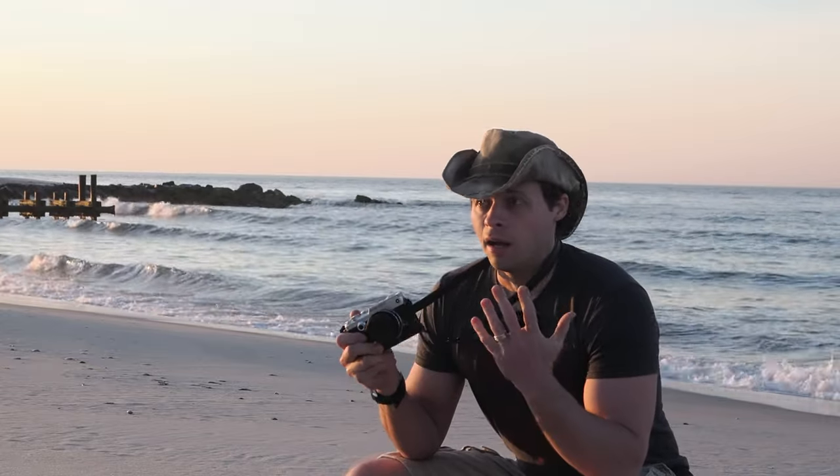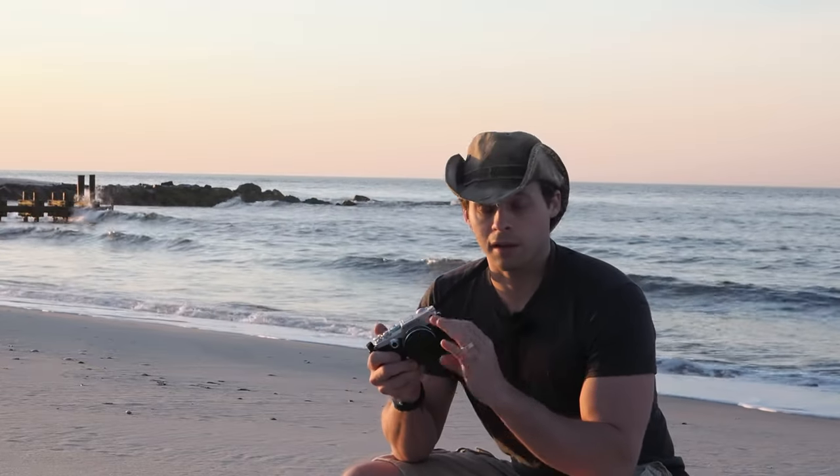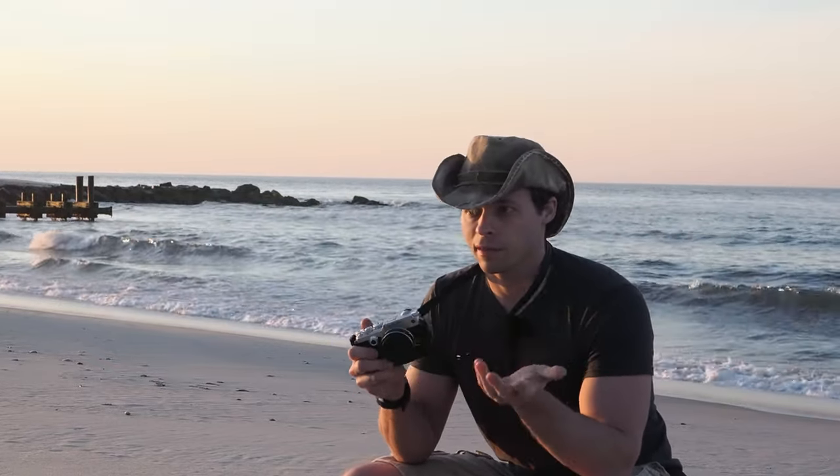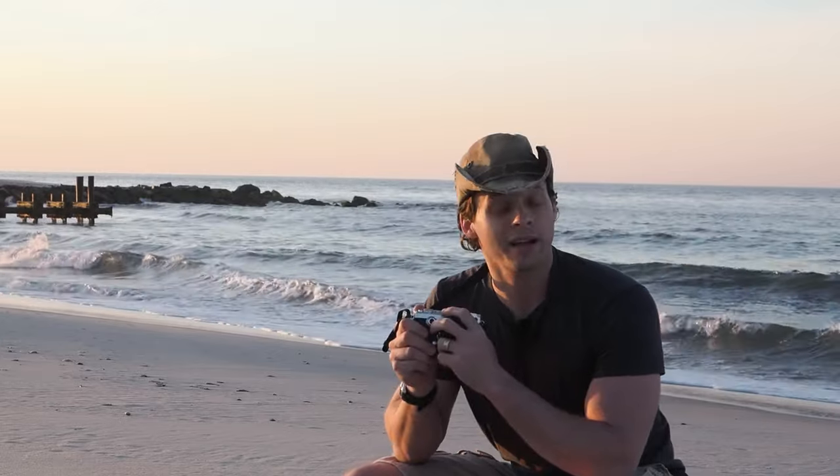I've got a lot more to talk about with these two cameras and how they're used. The next video will be about how I use them, the settings I use, and so forth. And after that, I'll probably show you video footage of me actually using them.